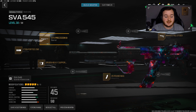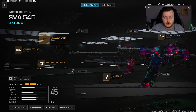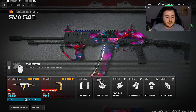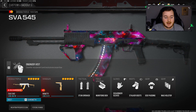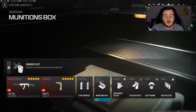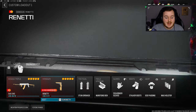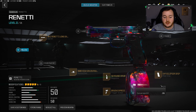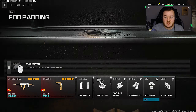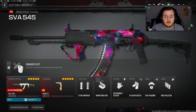Here's the full SVA build — a lot of mobility, a lot of recoil control, some damage range, fast time-to-kill, and the weapon is really easy to control. For the rest of my loadout I'm running the Engineer Vest — you get your field upgrade super quick. I have the Ammunition Box, Stun grenades, the Rinetti as my secondary, Scavenger Gloves, Stalker Boots, EOD Padding, and the Mag Holster to reload a little faster.